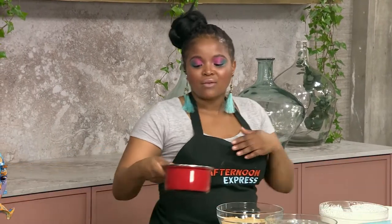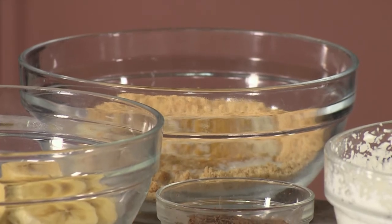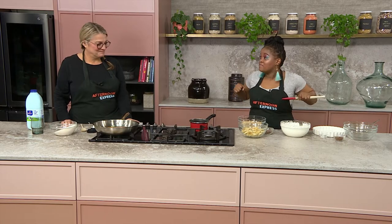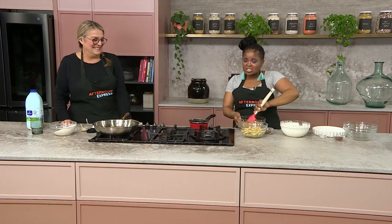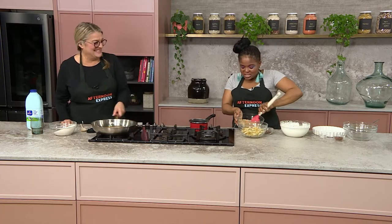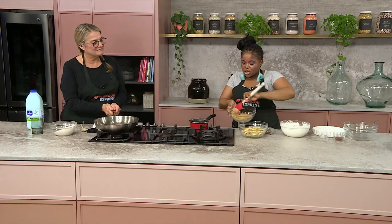But before you do, I'm going to start with the base. Over here I've just got some digestive biscuits that I've just ground up. If you don't have a blender, you're more than welcome to just take a wooden roller, put the stuff into a Ziploc bag, and get all the stresses and all the lockdown out of your system and just knock it out. That's going to give you this nice sandy texture.